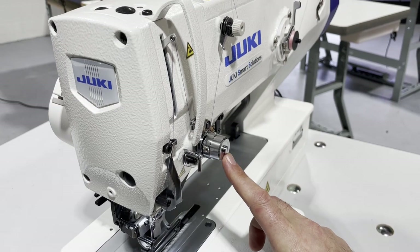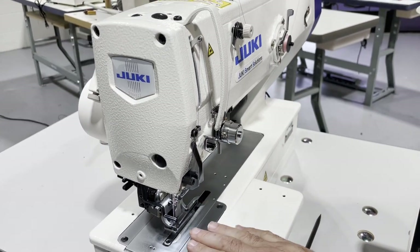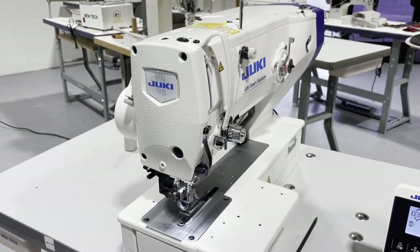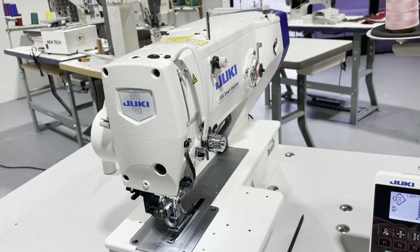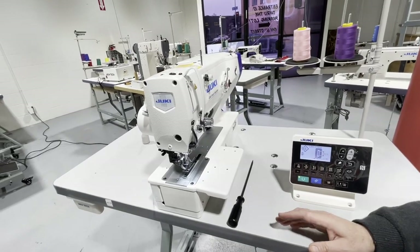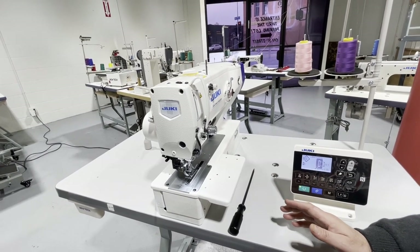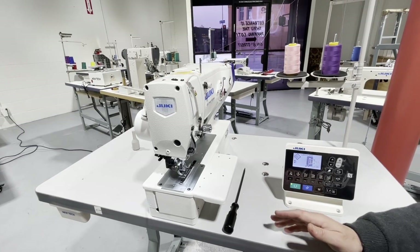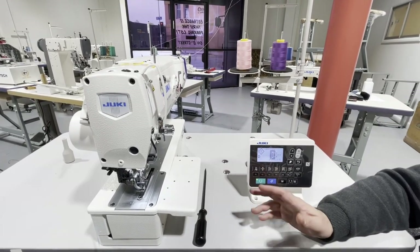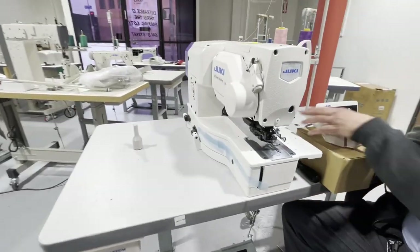Automatic thread tension right here — it will adjust itself. Whatever fabric you put down, the thread tension will adjust itself. The needles can handle anything from thread size Tex 20, Tex 24, Tex 27, all the way to Tex 40, Tex 50, Tex 60, Tex 70.